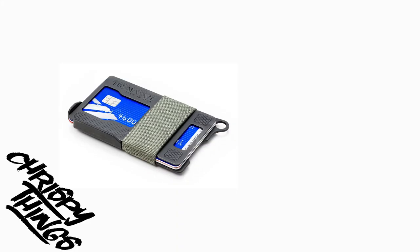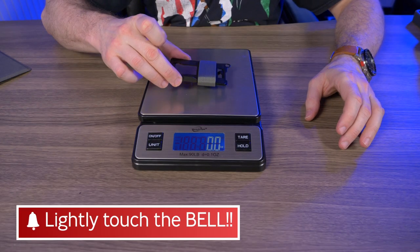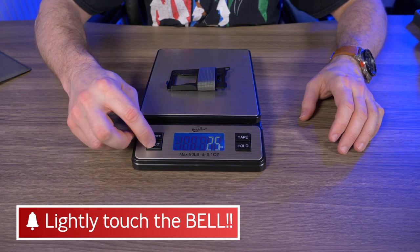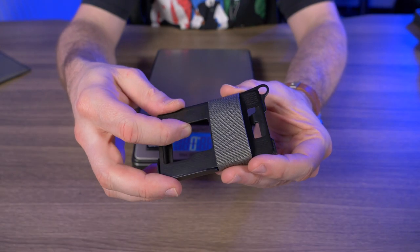Now let's talk dimensions. The Armored Summit comes in at 3.55 inches — not counting the attachment point — by 2.26 inches. They don't mention what it weighs on their website, so let's weigh it. With no cards in it, that's 2.5 ounces, which comes out to exactly 70 grams. Still relatively lightweight for two plates made of steel.